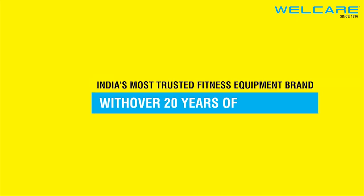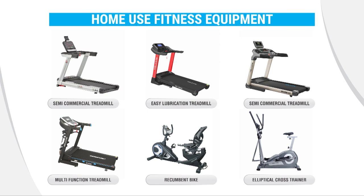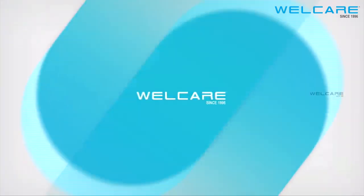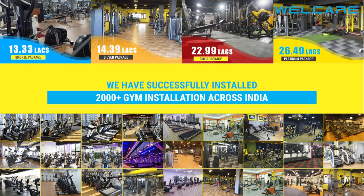India's most trusted fitness equipment brand with over 20 years of experience. WellCare deals with home fitness equipment. It also deals with high-quality commercial and home gym equipment. We have successfully installed more than 2,000 gym installations across India. For more details, visit WellCareFitness.com.